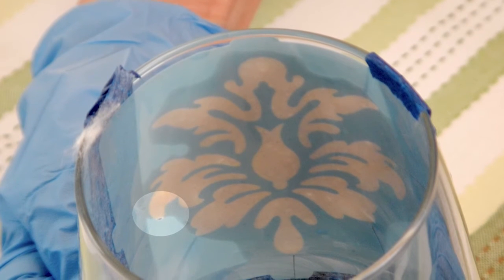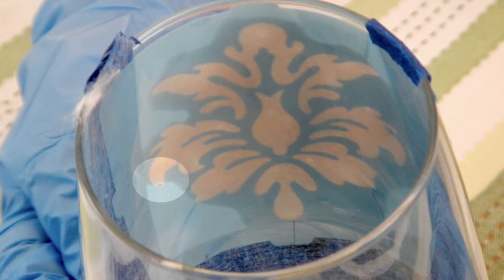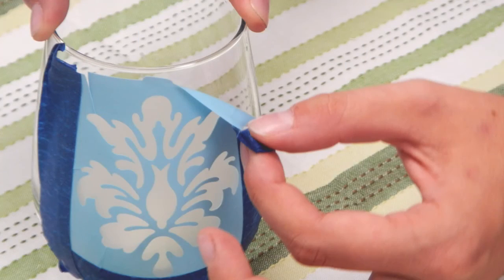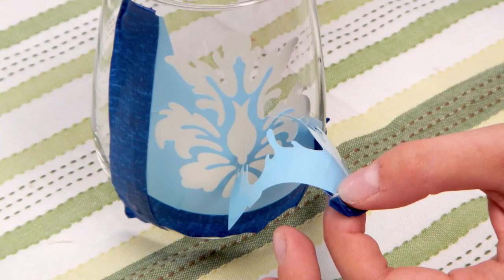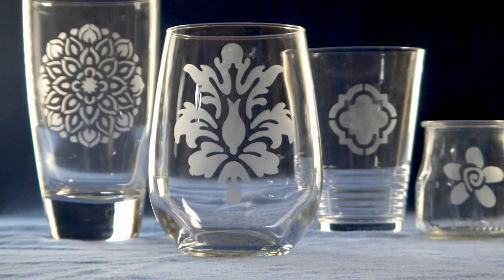If you look inside the glass, you can see where the thin spots are and fill in with more etching cream. Wait five minutes, then wash it off with hot water and remove the mask. And you have custom etched glassware for your home. How easy is that? Let's get started!